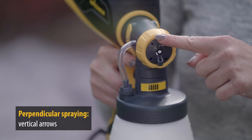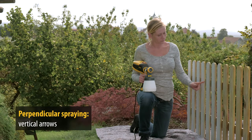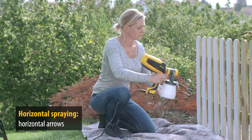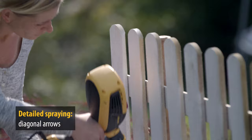The spray attachment has a three-way adjustable paint jet. The arrows always indicate the spray direction. For vertical slats, the nozzle is adjusted so that the arrows are vertical. For horizontal slats, the arrows should also be horizontal. Detailed spraying is also possible by using the diagonal setting. Use this spray jet for small areas and detail work.